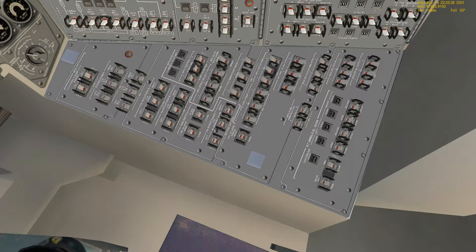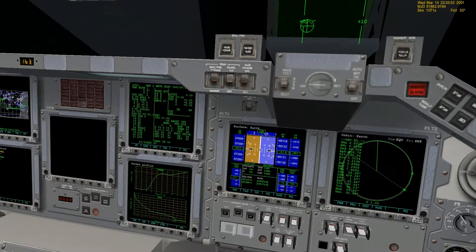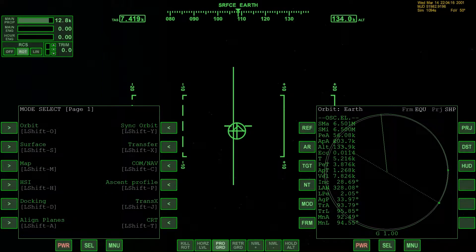Now we're ready to do the OMS burn using the CRT MFD. We need to check which ops we are in at the moment. So we check out the CRT monitor with all the data on it. It appears that we're in OMS 2 maneuver. Might not have to do it — might just go ahead and do it manually.